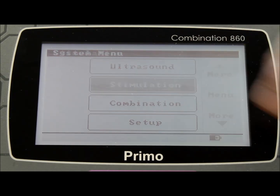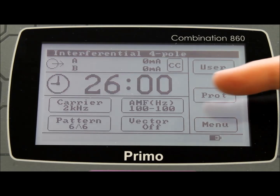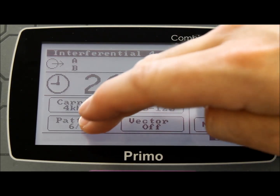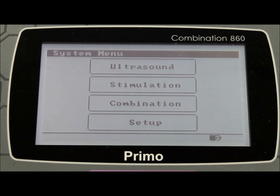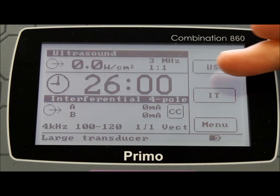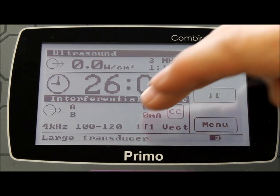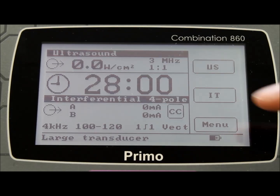From the stimulation menu, choose the type of stimulation, for instance 4-pole interferential, and you can then choose the same time, along with the carrier frequency, the AMF rate, the output pattern, and whether to include the vector function. Once again, return to the main menu. If you then select the combination mode, you will see that the settings you have selected are automatically used for the combination therapy settings. You will not be able to make any changes to the settings other than to change the time. If any changes are required, please return to the relevant modality menu.